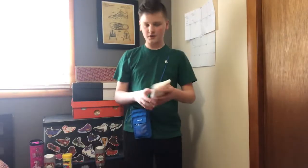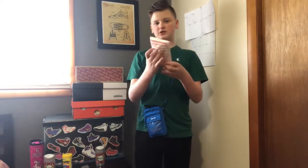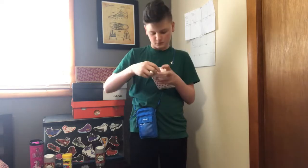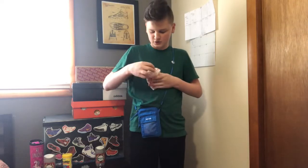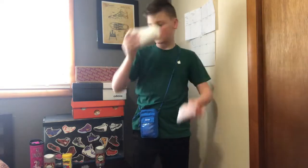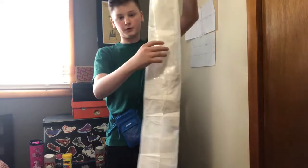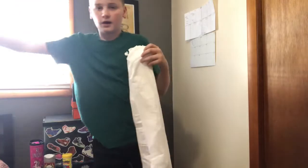Alright, so you open it from the back and just peel it back like this, and you should be able to push it out. It's getting a little stuck — I think it might be too big. Looks like it comes rolled up. Let me take off my bag for this and yeah, let's do it.